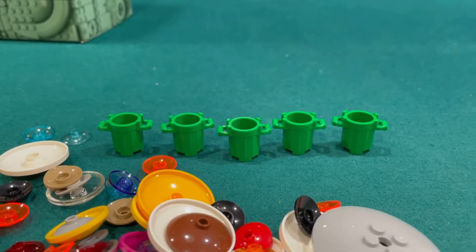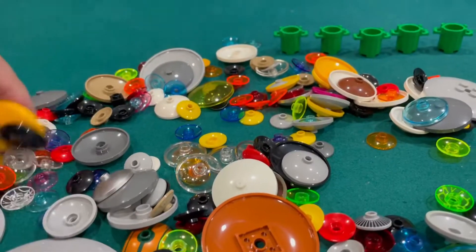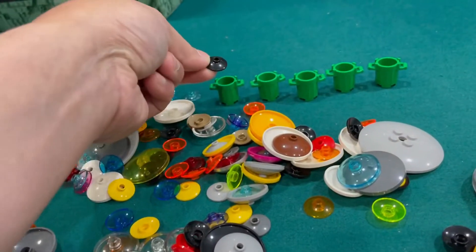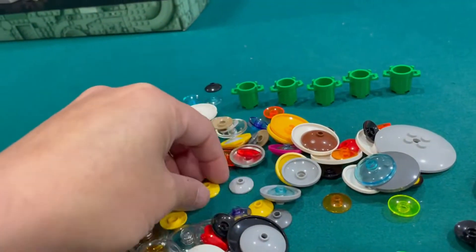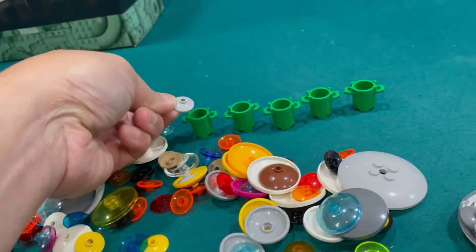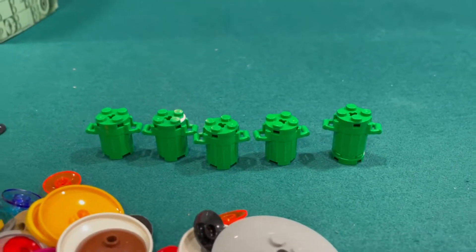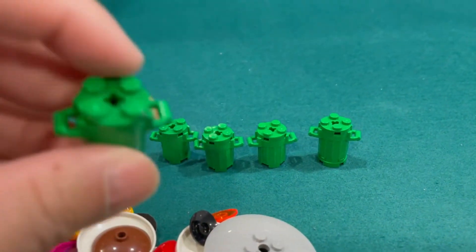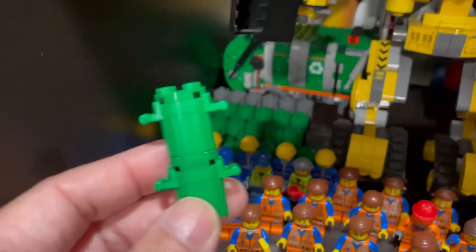I have five more garbage pails for my garbage pail army, but I'm out of green lids so I might have to use black or gray — we'll test them out. I have an idea: I'm going to use these circular plates so you can stack them and have a double layer.